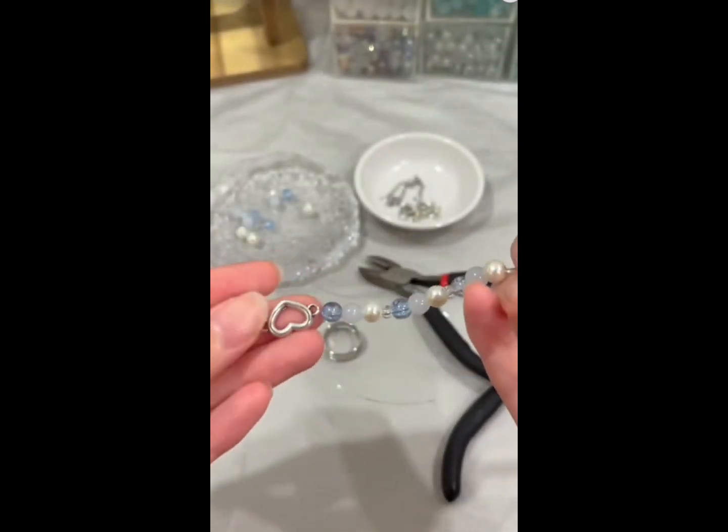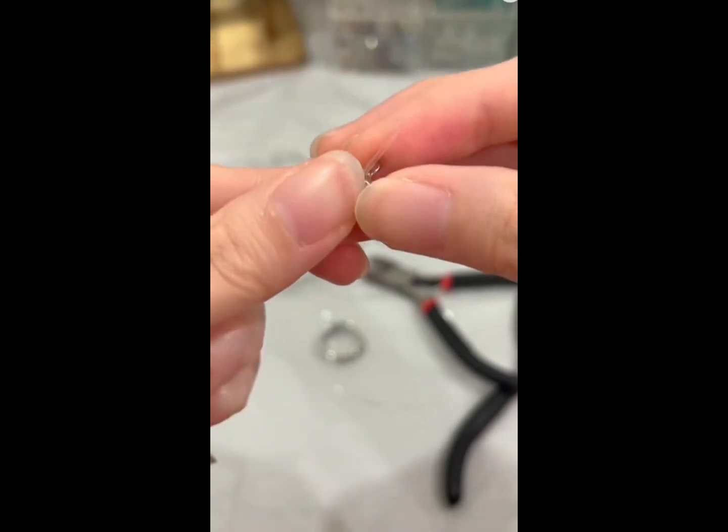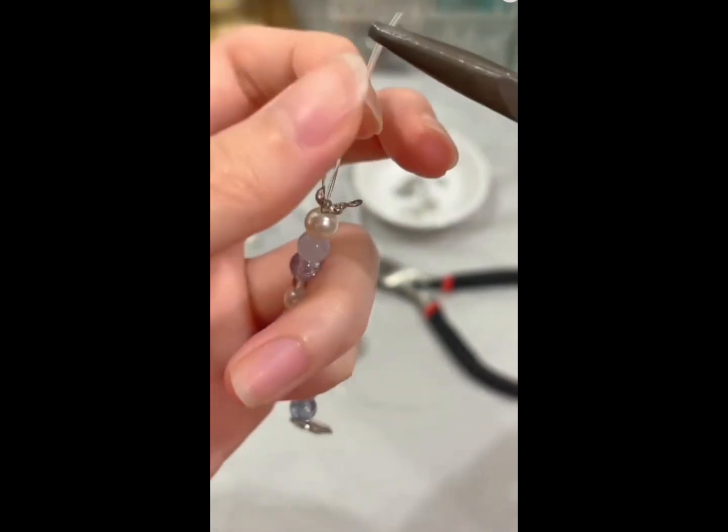After putting in all of the beads, pass a buckle through the string and then a tiny ring after it. This is the ending of the bracelet, a very crucial step to make sure that your bracelet doesn't fall apart. Flatten the ring inside the buckle. This is the hardest step.